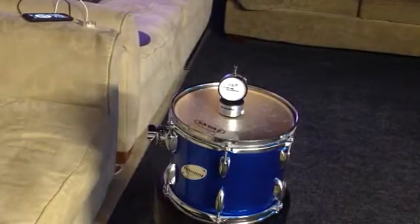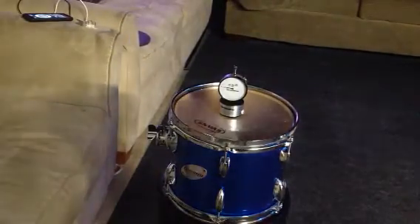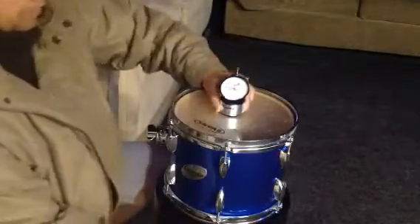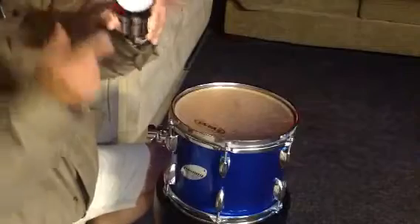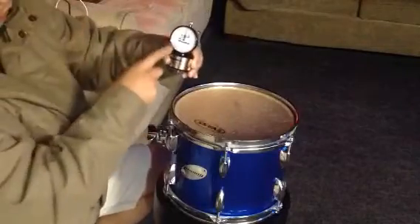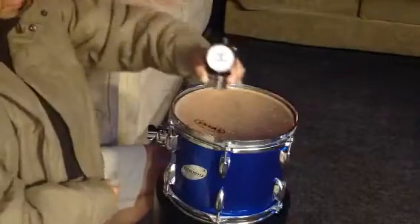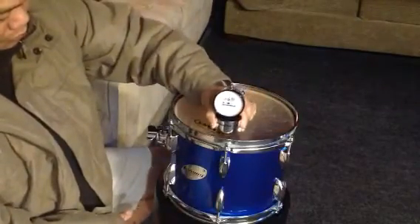Yup, the drum dial. I love this wider view. It's basically a drum tuner. So let's try to tune it.